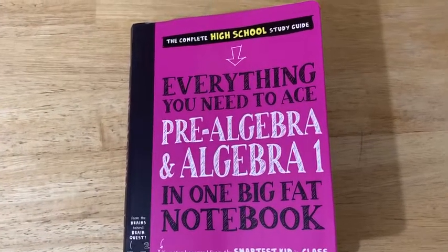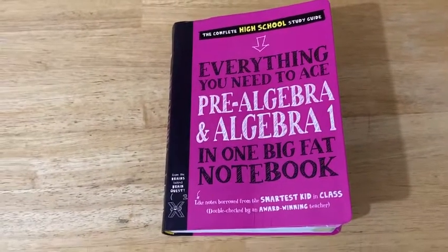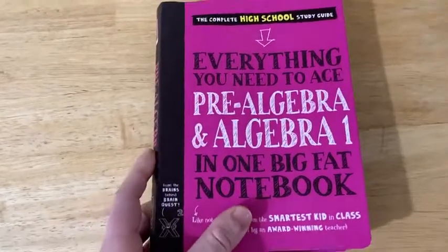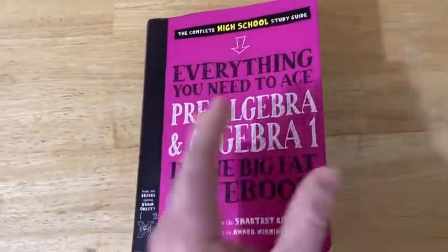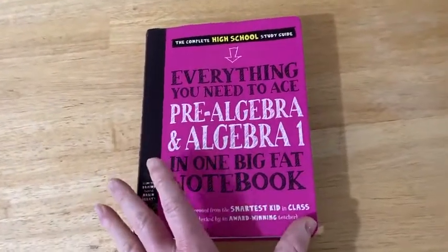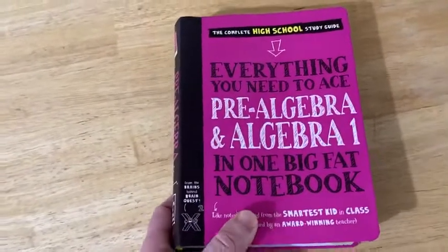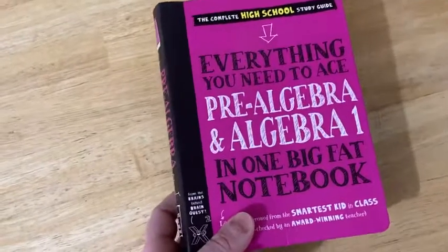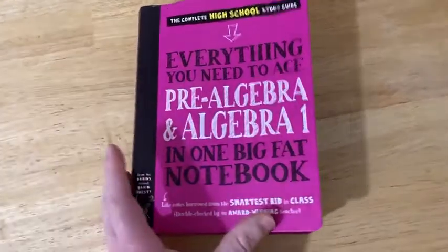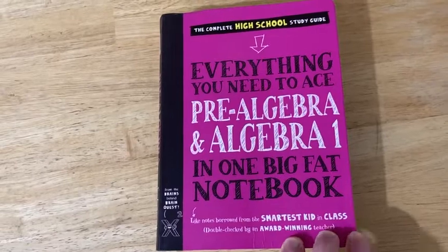People always ask me, how do I get started with mathematics? How do I start math if I don't know anything? And often times I try to give an answer, like maybe read these books in this order, or maybe try watching videos, or maybe you can take a course. But I think in this video I can give a pretty good answer to that question. It's not a perfect answer, but it's a pretty good one. And that answer is this book — perfect for anyone who wants to get started with math and really doesn't know where to start.